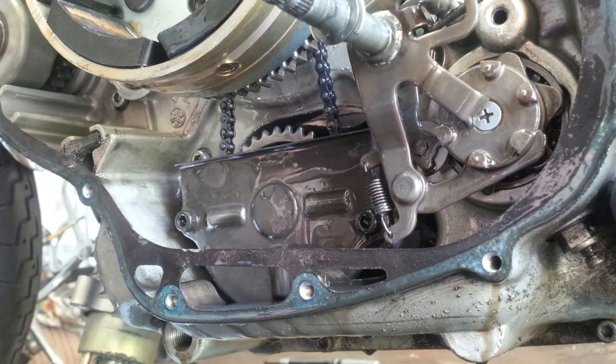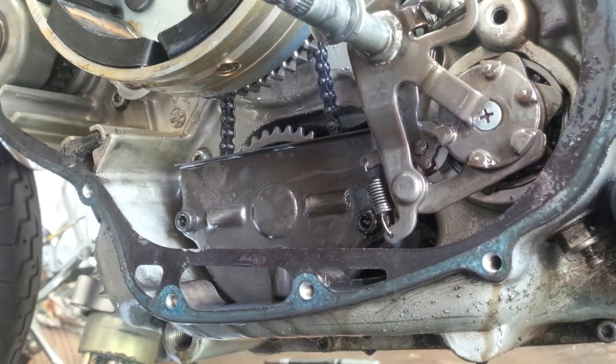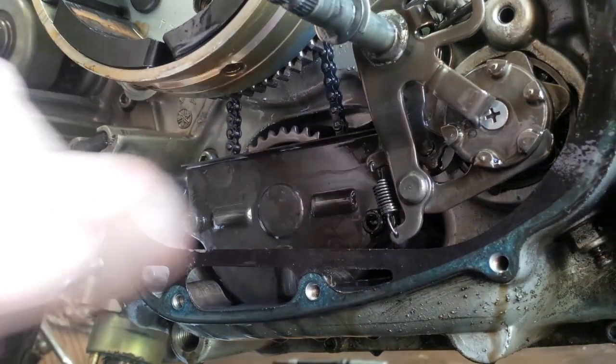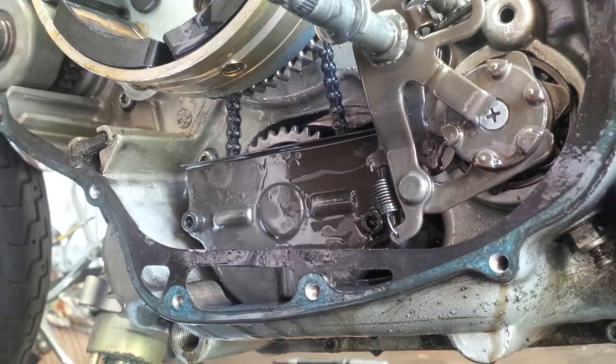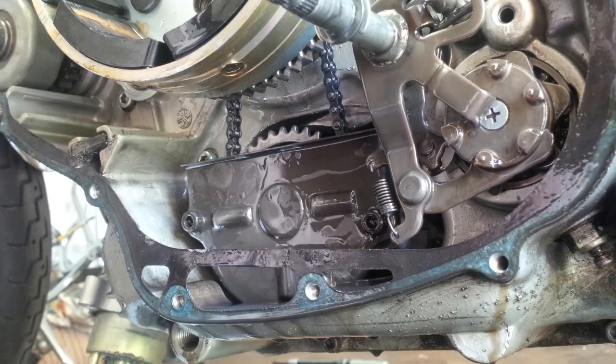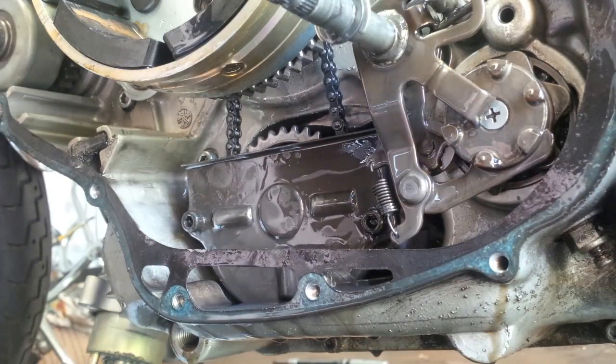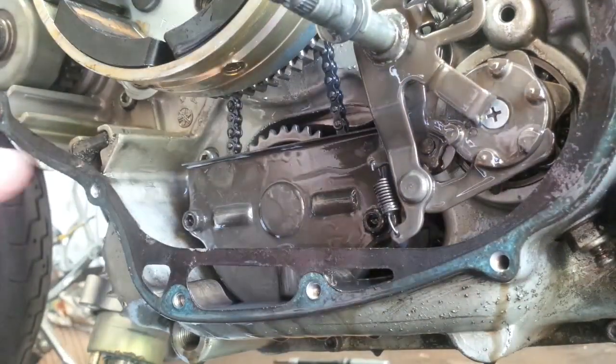Alright peeps, I promised a video to someone about the oil pump and how to clean the strainer on it and all that. The side cover has to be removed, of course — the generator side.